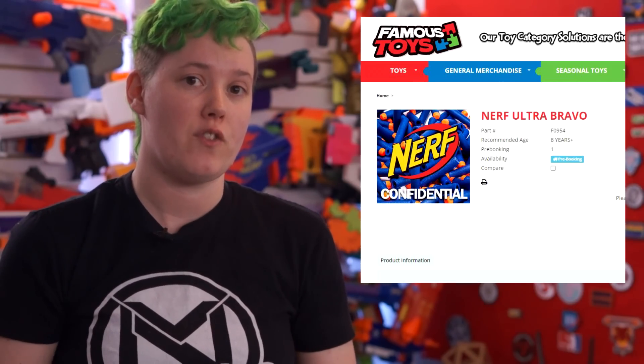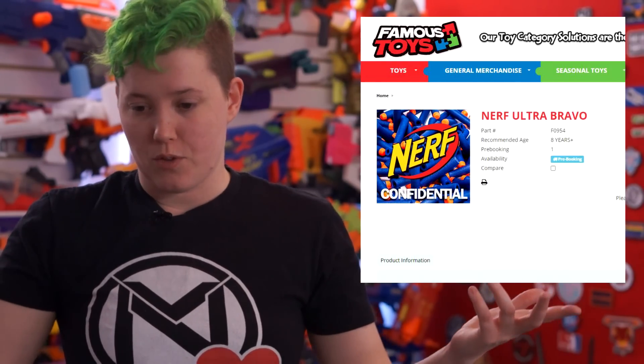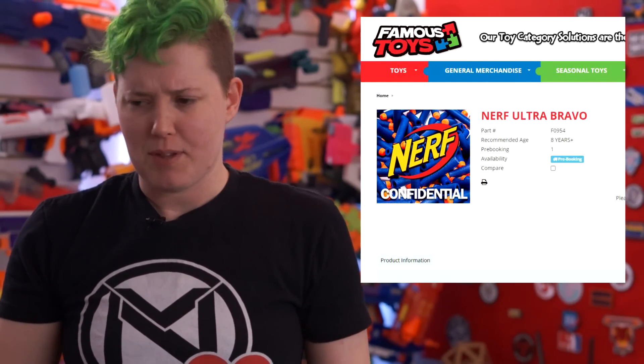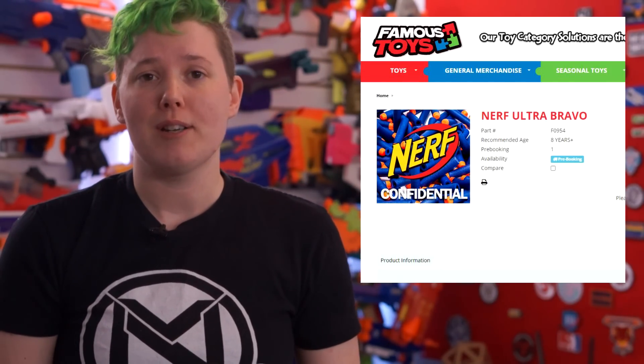If you want a little bit more name leaks, Ultra Bravo is another one that was found on Famous Toys. Again, it's unclear if that's a codename or a real name, or if it's the same blaster as something else. It's all been so bizarre. But I don't make the news — I just tell it.